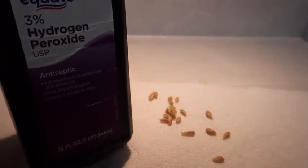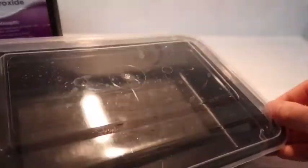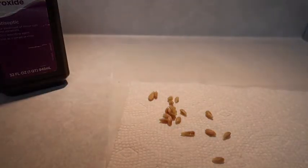You need 3% hydrogen peroxide and a plastic container, or if you don't have a plastic container you can use a ziplock bag.